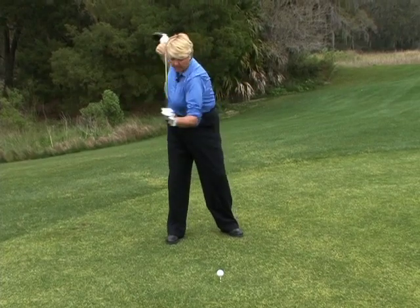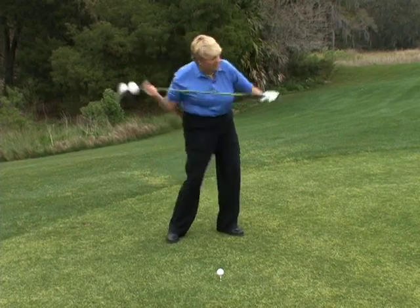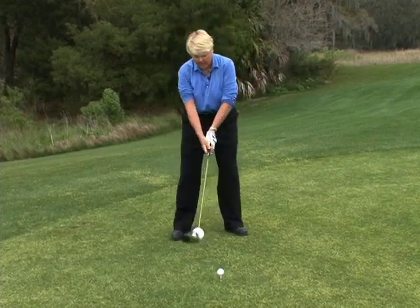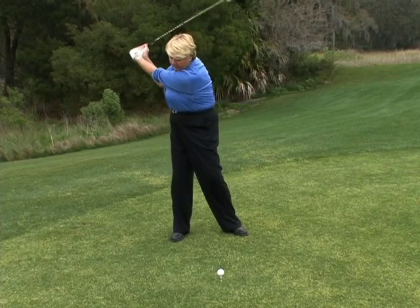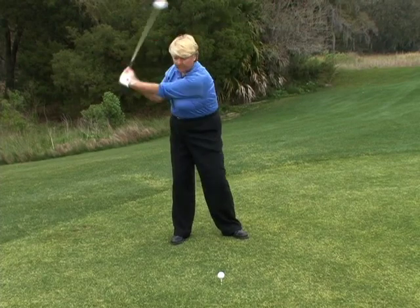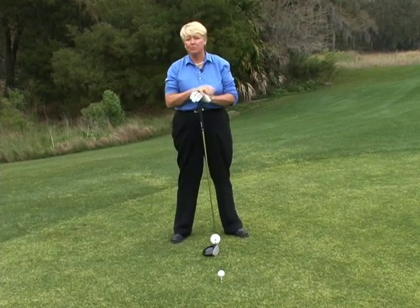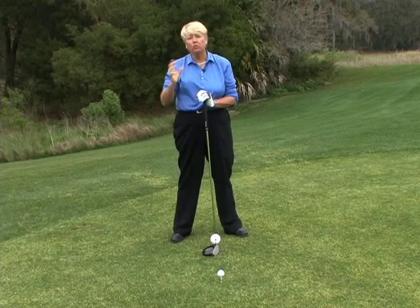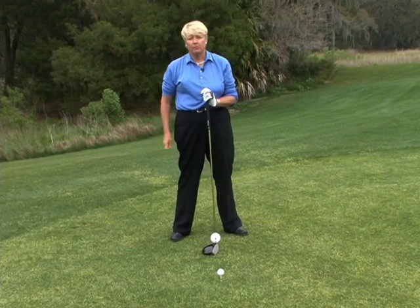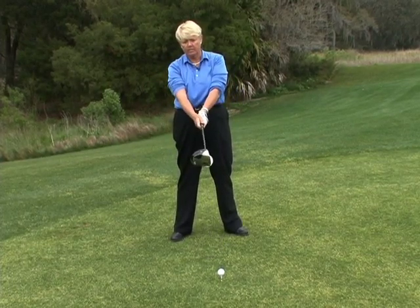One is my upper body coils against the lower, and I kind of load my right leg, and then I shift and unwind into my left leg. Another power source is the width and length of the swing, but I never want my left arm going back any further than 11 o'clock. Us women are so flexible that a lot of times we can get our swing too long and out of control, so 11 o'clock would be the maximum length of my left arm. And then the third is what I'm going to really pay more attention to today in this segment.